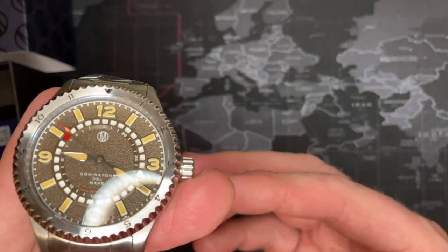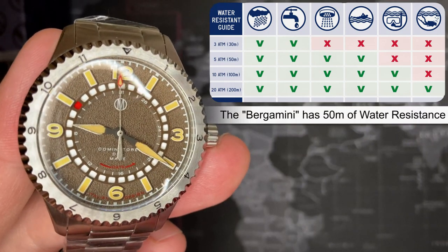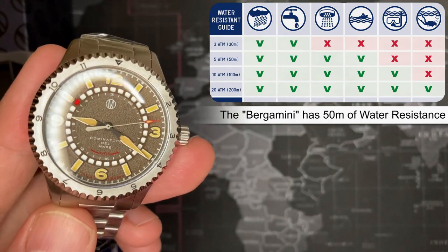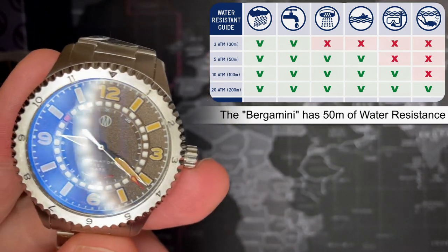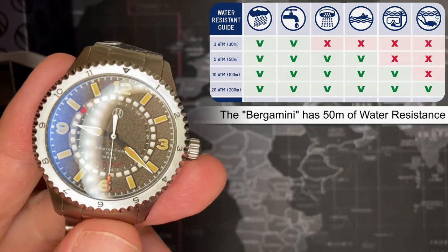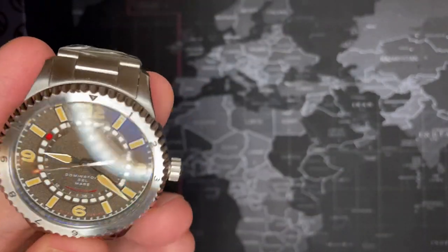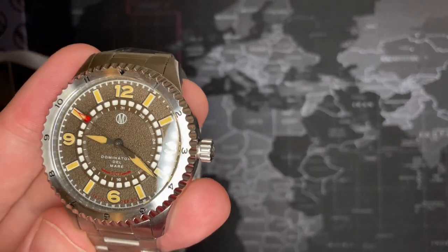That brings up the point: why does it have a rotating bezel if it's not a dive watch? Well, it's only 5 ATM — 5 bar, 50 meters water resistance — so you're not really going to dive with it. My honest opinion is you really need 100 meters if you're going to take a watch swimming. This is 50 meters — you could shower or splash with it, but I really wouldn't take it in the pool. I think they kind of failed on that; I would have liked to see 100 meters.